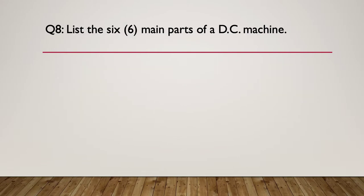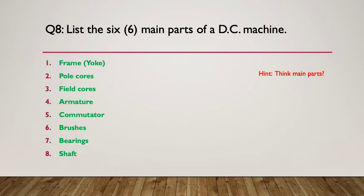Question eight: list the six main parts of a DC machine. Think about the main parts - not the fine detail, just the six big main parts. The answers are: the frame and yoke, the pole cores, the field cores, the armature, the commutator, the brushes, the bearings, and the shaft. So there are actually eight of them. But if you've got any six of those, that's what we're looking for - any six and you are doing well.